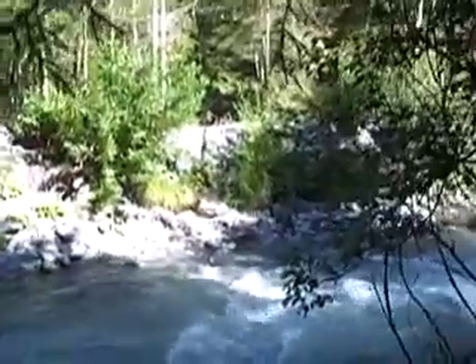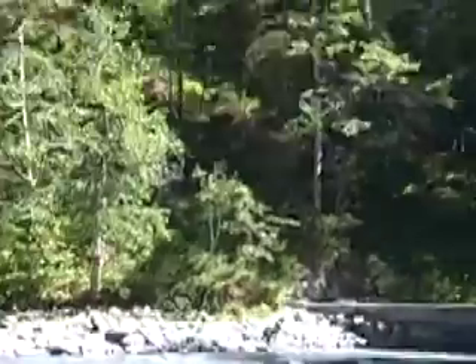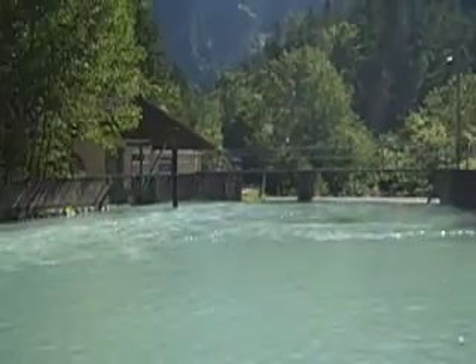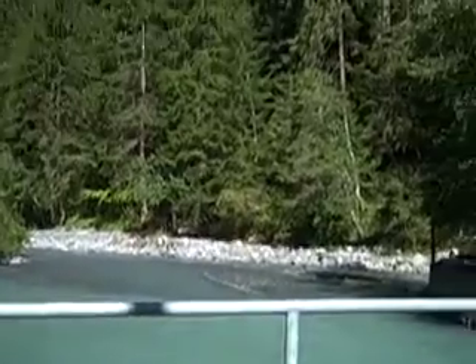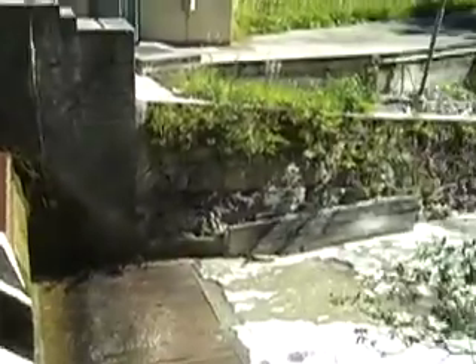How can you turn this into electricity? I'll explain. A dam turns the high mountain streams into a reservoir. The river has stopped here because the water is going down the penstocks.